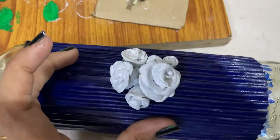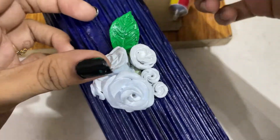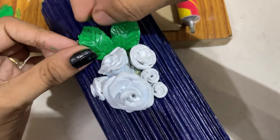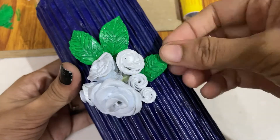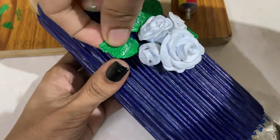I put it in the polish and it is used to add a leaf. I will just make it in a video. I will show you how to separate it. Now put it in the shade.